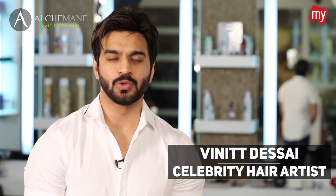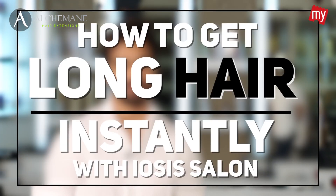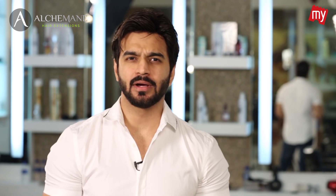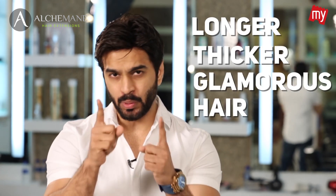Hi, this is Vineet here and today I'm going to show you how you can achieve longer hair instantly. Don't you wonder how these celebrities manage to have such longer, thicker, glamorous hair? Today I'm going to reveal a secret — wait and watch.